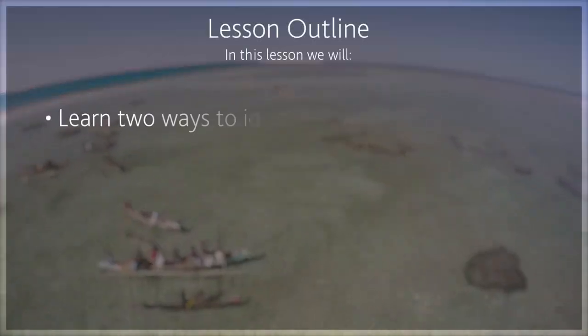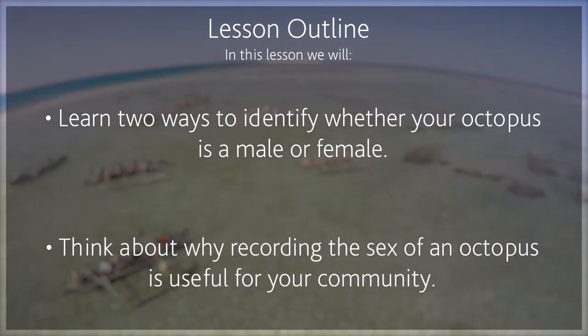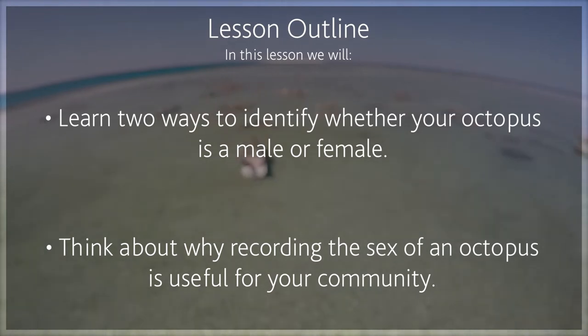In this lesson, we will look at some simple ways to identify whether the octopus you are surveying is male or female, and think about why determining the sex of octopus is an important piece of data to collect, and how collecting it might benefit your community.